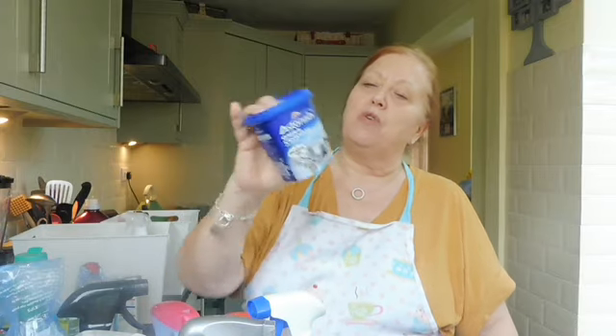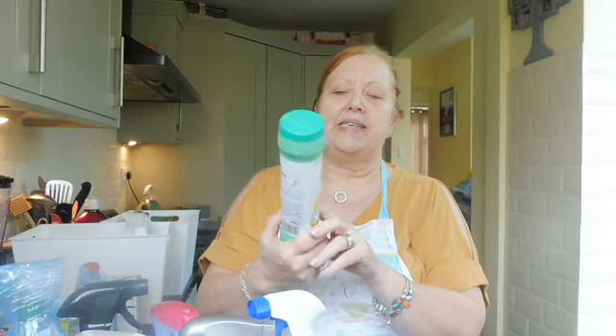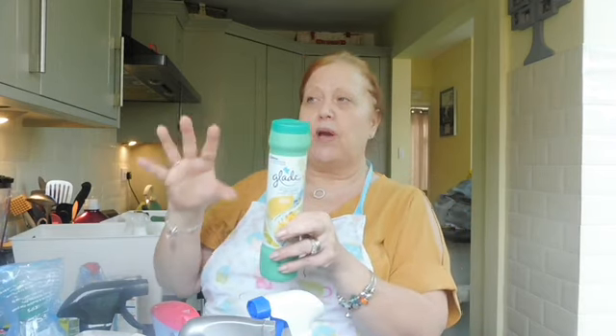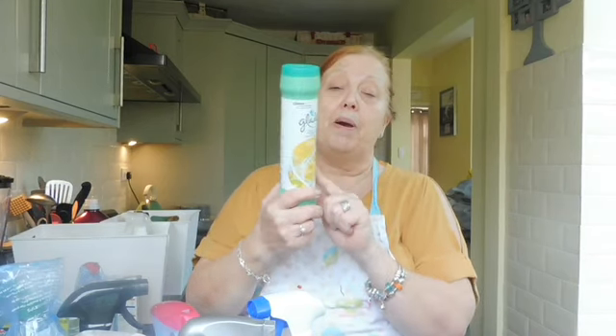This is the Astonish oven and cookware cleaner - again something I don't reach for often. Glade Shake and Vac: I don't use this often, but what I like to do is when we go away on holiday, I like to put a light dusting all around the house so that when you come back, the house isn't a little bit stale from having no windows or doors open. I just do a light dust over all the floors with carpets.